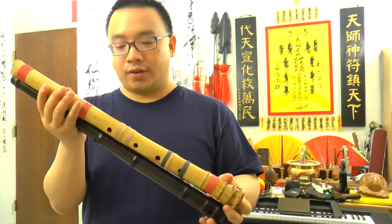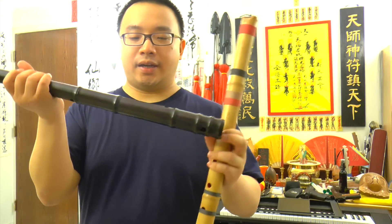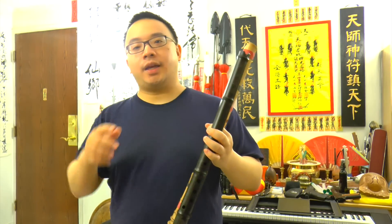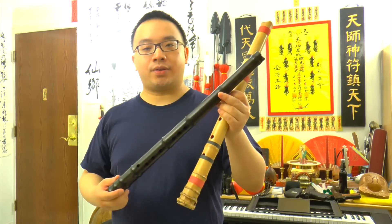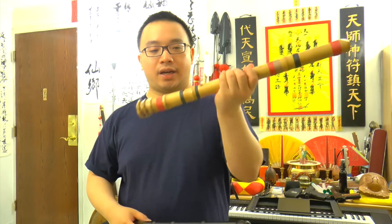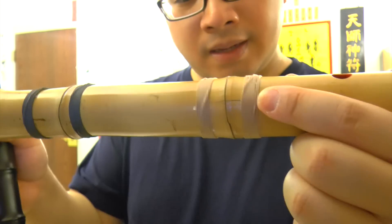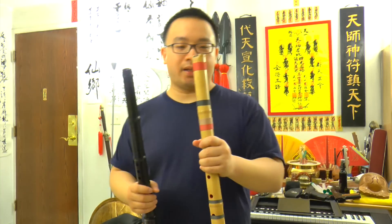The Shakuhachi here is made of bamboo, as you can see. This one here is made with redwood, and it's aged redwood. There are advantages and disadvantages of both. With redwood, they don't crack, they don't get affected by temperature, but the sound does not vibrate as much as the bamboo. This is the bamboo, and you can see it already cracked. So you need to actually learn how to fix the cracks when you buy these things.